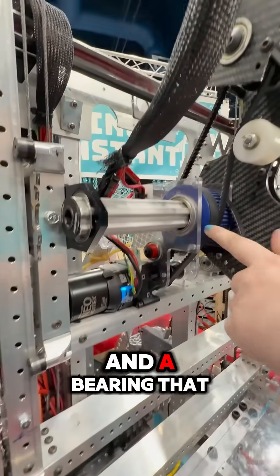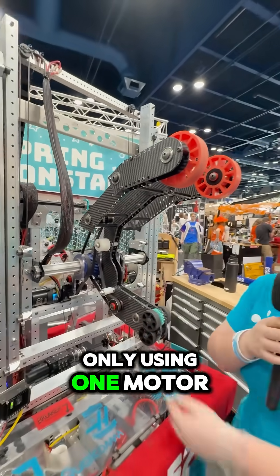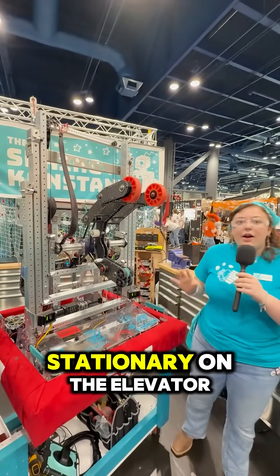With the series of pulleys and a bearing that runs freely along the spline shaft, we save weight by only using one motor but also keeping our center of gravity close to the center because it stays stationary on the elevator.